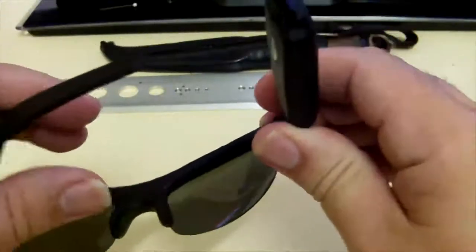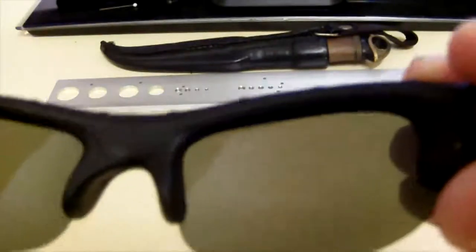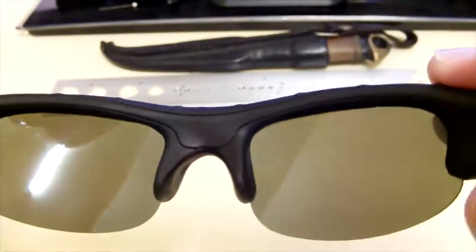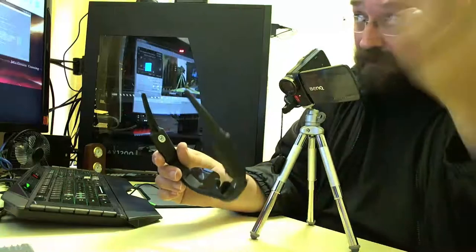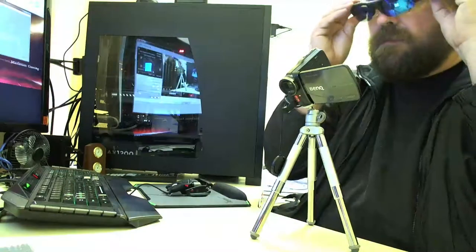When you're looking through them, let's see if we can have a look through here. They're not all that dark, but for normal sunglasses — I wear glasses, so it makes it a bit harder when you put these on.